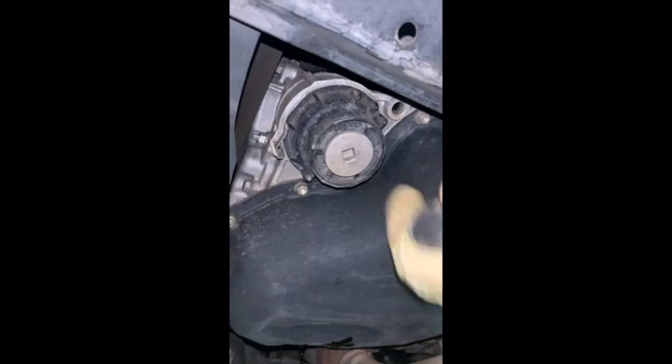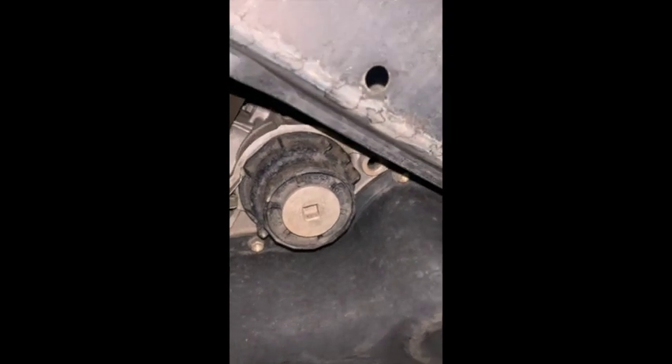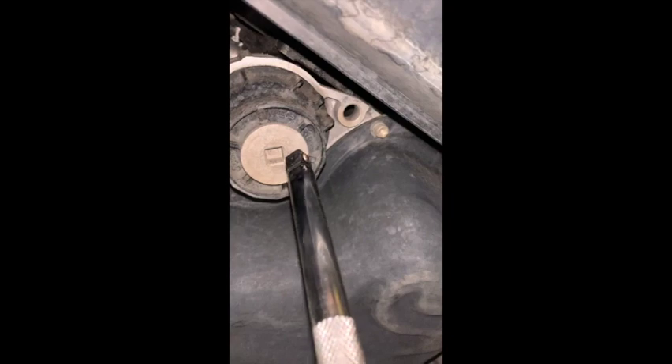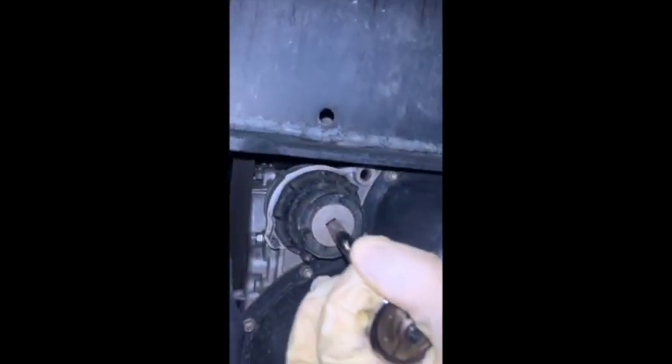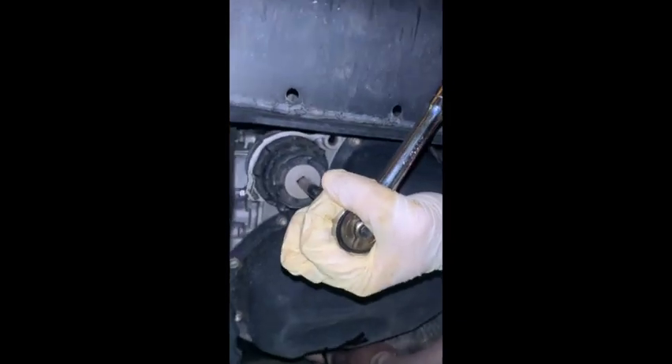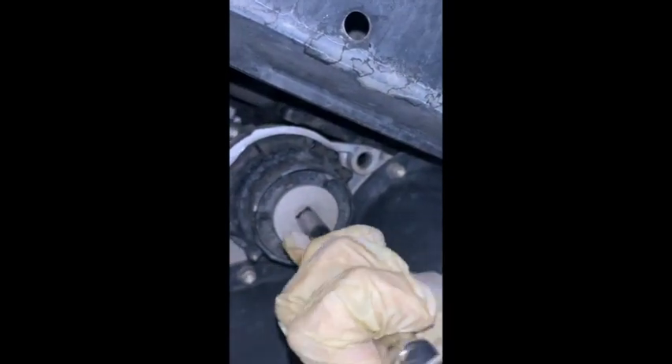You can probably still hear the oil dripping over there. Right here is the oil filter and the first thing we've got to do is take this off. I apologize it's kind of hard doing this with one hand, but just bear with me. Get that in there and just loosen it up.